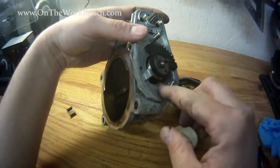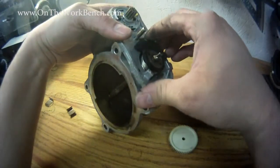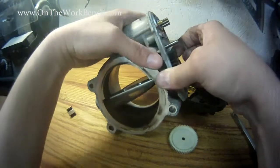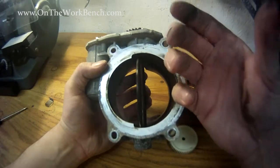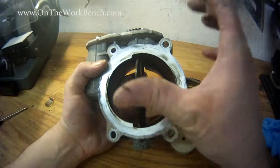On the body itself, you can see the spring back down in there that's wound around it. This is what controls the opening and closing of the throttle. There's definitely some oil on that outside there — you can see from me wiping my thumb on that.